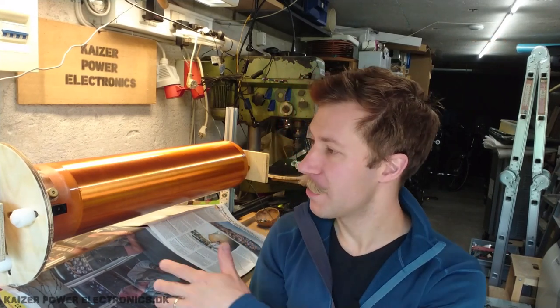Hi all, Mads Barnkop from Kaiser Power Trunks here. I thought I really needed to give my secondary coil here another layer of varnish, so I had to build some kind of turning device in order to make it turn while I apply the varnish, and especially while it dries, so it does not run.